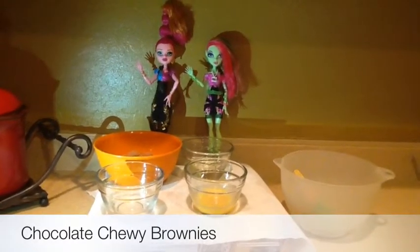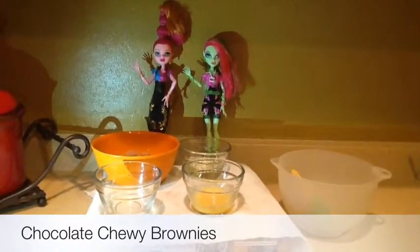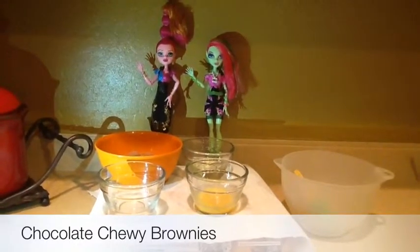Hey, it's Jeezy, and today I have my friend Venus here. Hi! And we're going to be making chocolate chewy brownies.